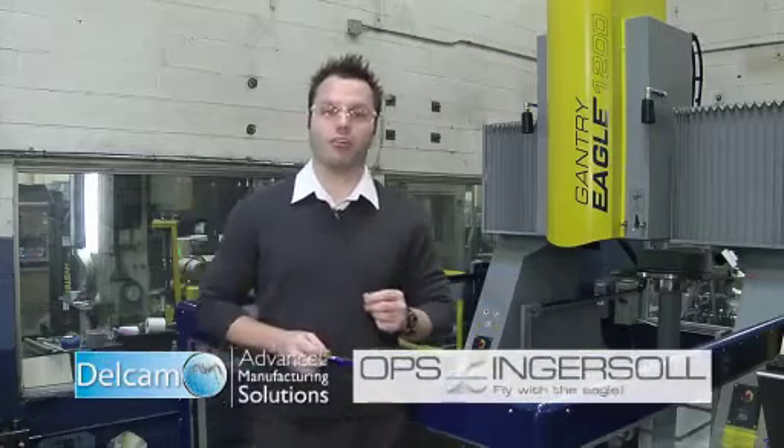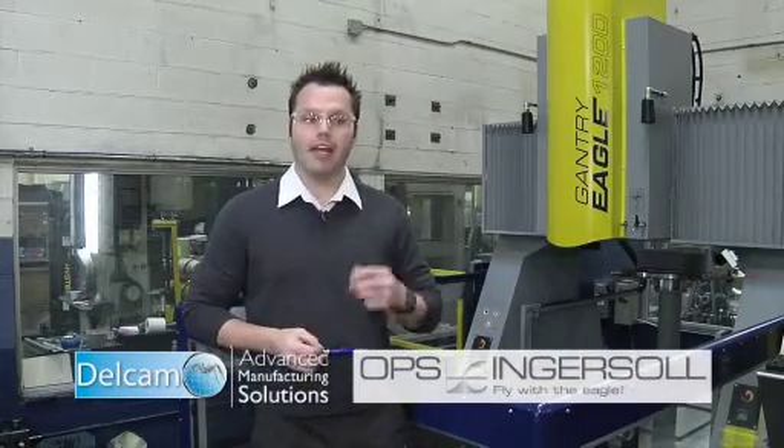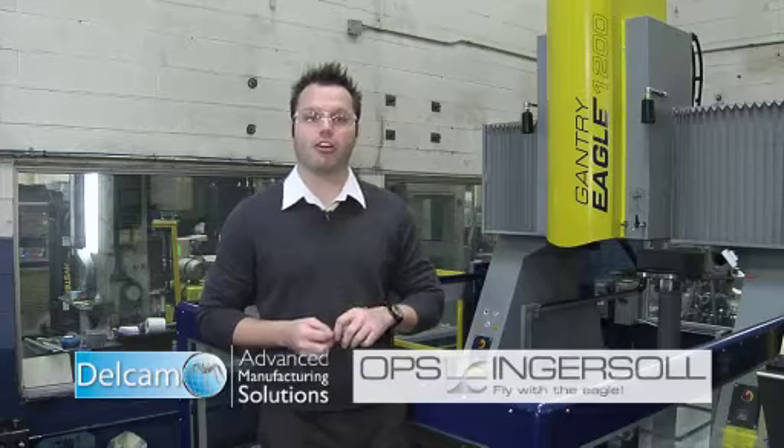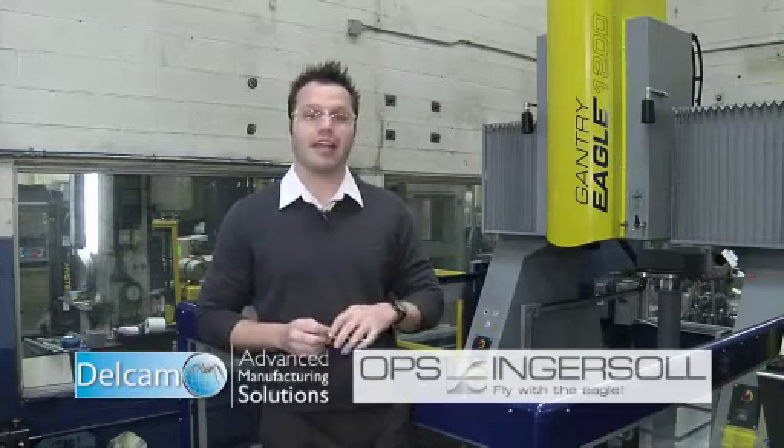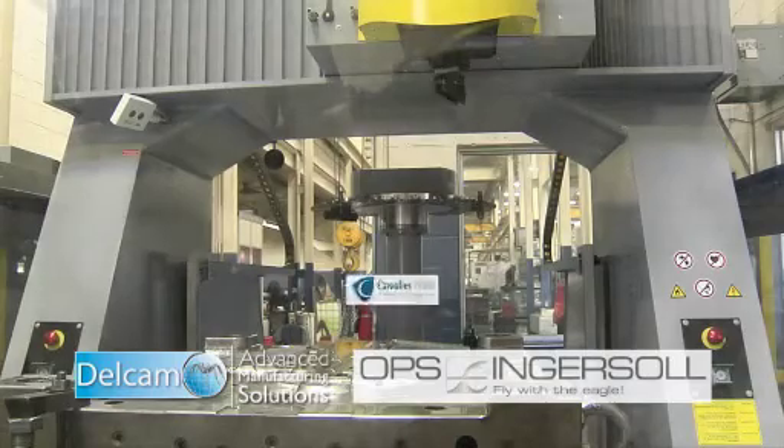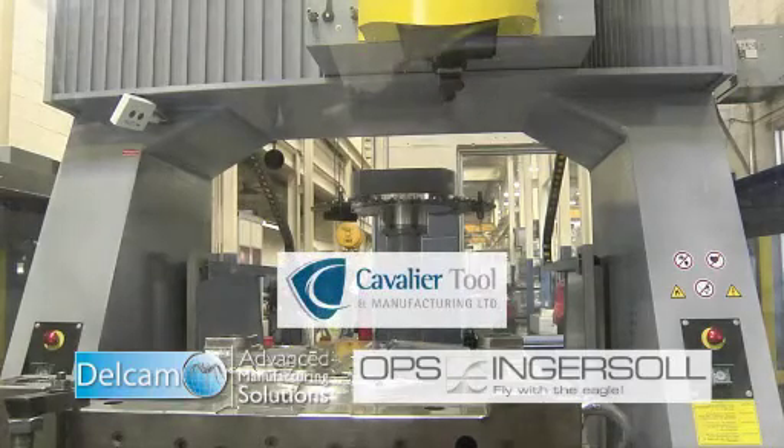Working in conjunction with OPS Ingersoll, Ian Watkins and I were able to create all the ING files and the XML files necessary to run this Ingersoll machine, the Cavalier Tool and Mold Bot. We wanted to see how we could put more through the department without adding bodies, without adding bricks and mortar.